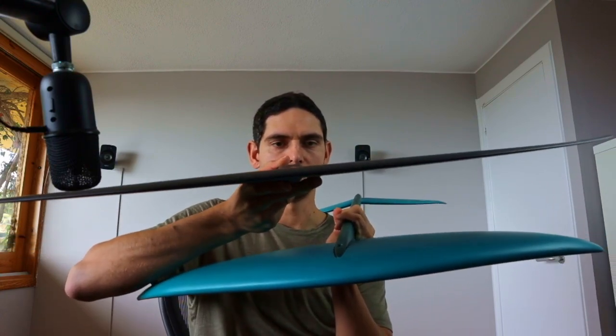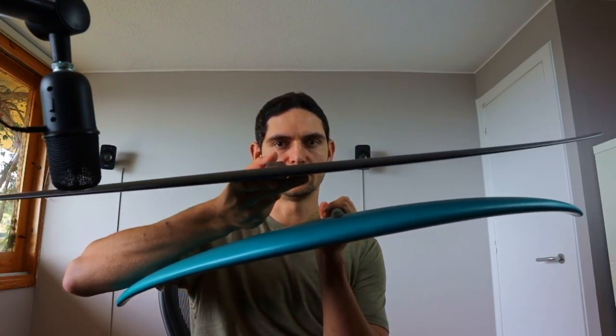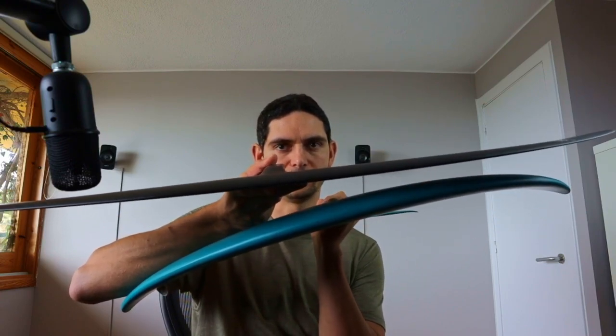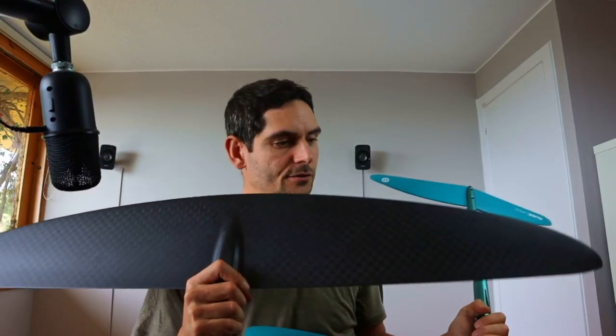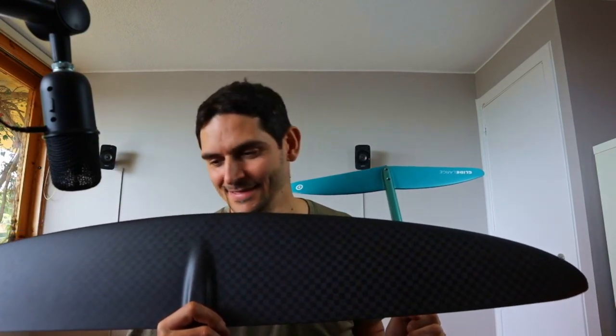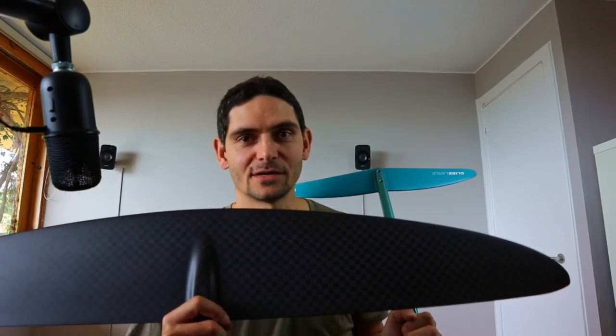It's probably about one and a half centimeters wide, whereas the Neopride is about three — you can see both here in comparison. This means it's far more efficient. It's going to be faster, it's going to allow me to jump higher, ride some swell, surf some waves hopefully, and have more fun on the water.